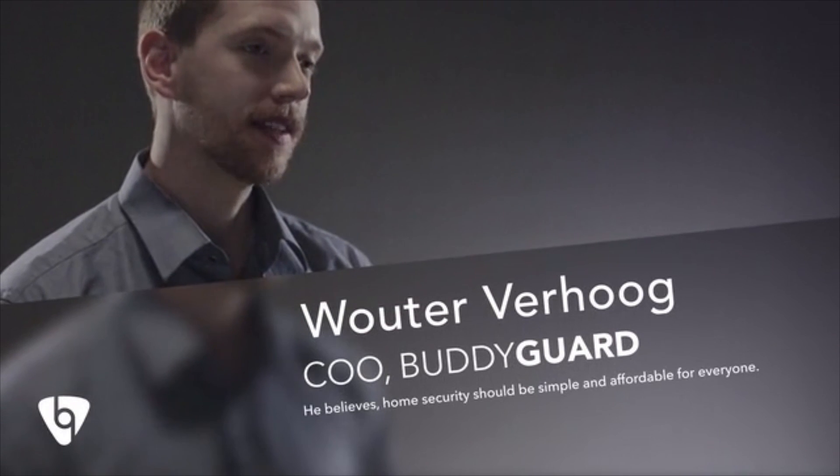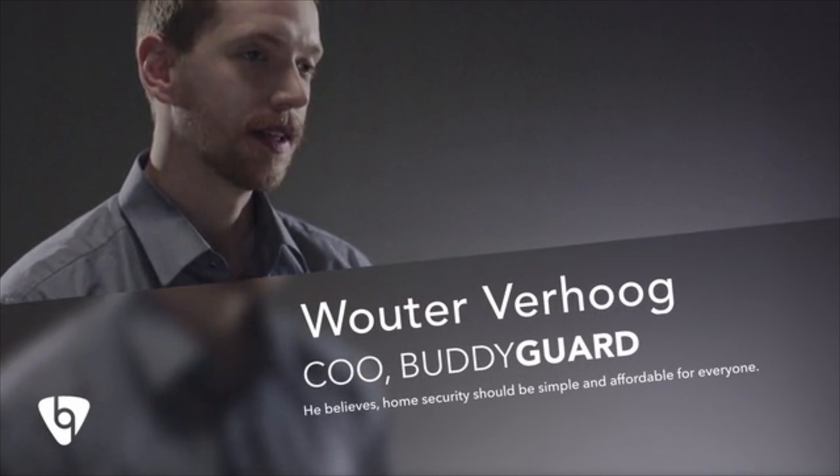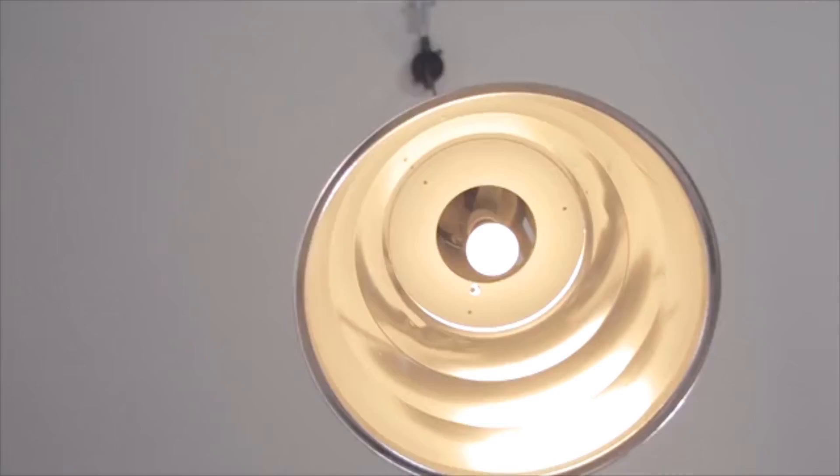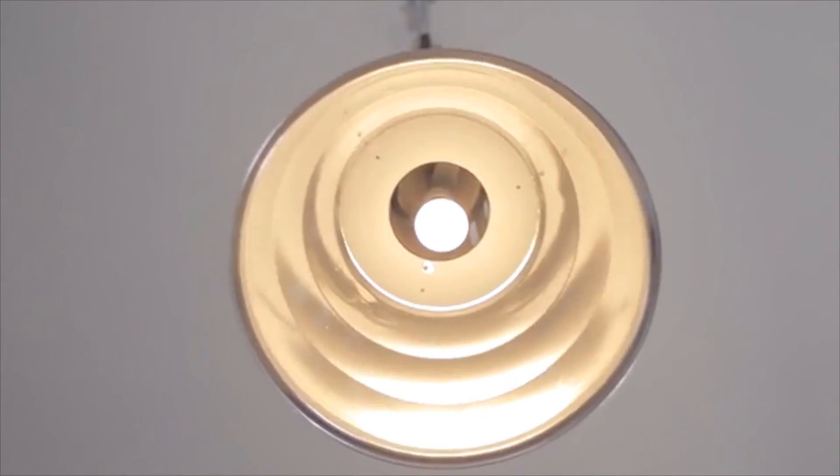Bodyguard has created an intelligent home security system that can make smart decisions to protect your best interest. It is beautiful, easy to use and designed to look good in every home. It leaves no holes in your walls and you can even run it on batteries, making it the perfect fit for tenants as well. Even better, Bodyguard comes at a fraction of the cost of currently available home security systems. But just because we made an affordable security device, doesn't mean it's cheap.